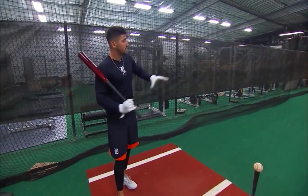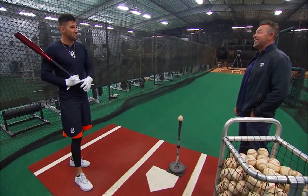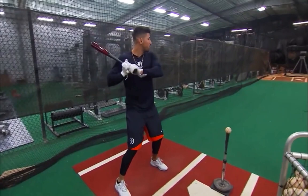So you start out with balls away because 80% of the game is away, right? They're not trying to live inside. Especially if you swing at that stuff away, then they'll start spinning stuff away. So I'll just put it out in front of the plate and I'll probably go through about eight swings like this.